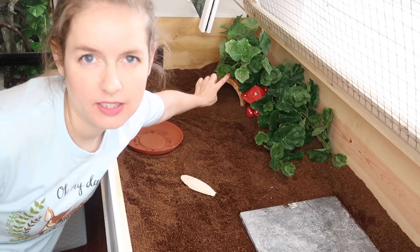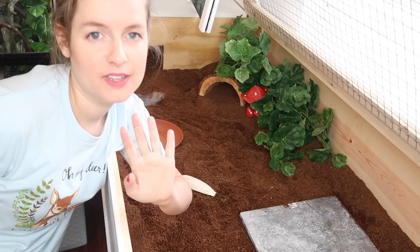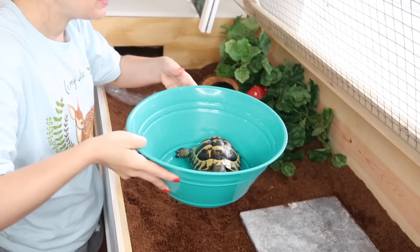The enclosure is finally done! I also want to mention that periodically I'll add water in here to make sure this hide stays really moist. Hermann's tortoises need moisture in their enclosures — anywhere between 30 and 40 percent humidity is usually pretty good, at least under one hide. That helps their shell grow smooth and prevents pyramiding, along with a good diet.